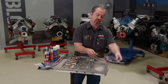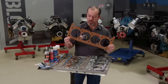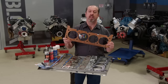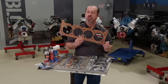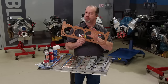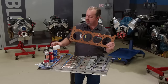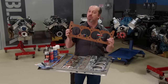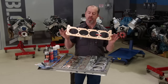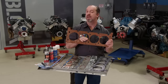Last but certainly not least is a dead soft copper gasket. These are used in extreme cylinder pressure applications — top fuel, funny car, blown turbo, nitrous. These are usually used in conjunction with a fire ring embedded in both the cylinder head and the block, and this gasket conforms around them to seal it up tight. Typically you have to use a spray gasket on top of it to keep it from leaking water. But the nice thing about these is they are very customizable for thickness and bore size.